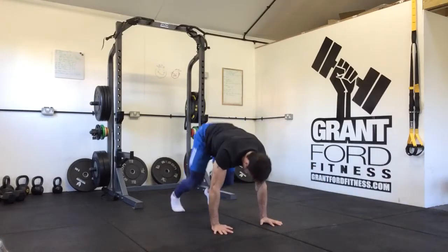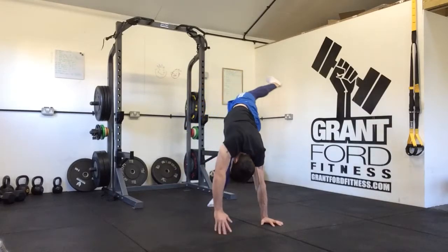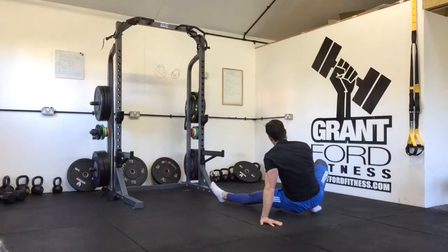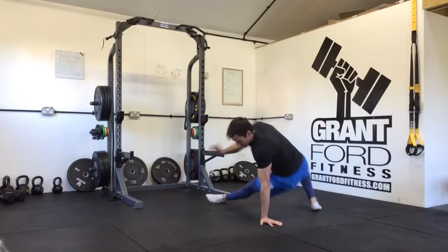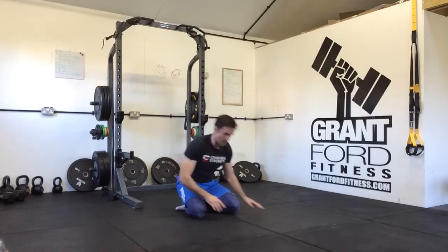Then we come into a four-point — hips up, heels down towards the floor, stretch up, extend through the arm, roll over. Hand comes up to face. Then we come back in to a four-point. You're going to do that alternating sides.